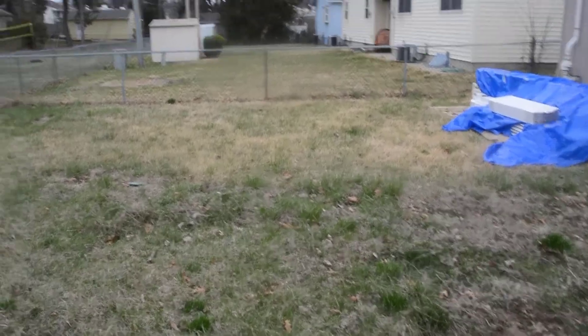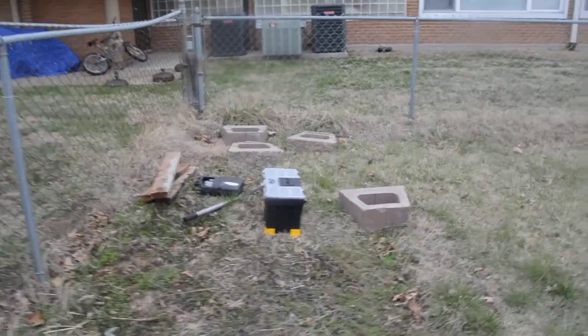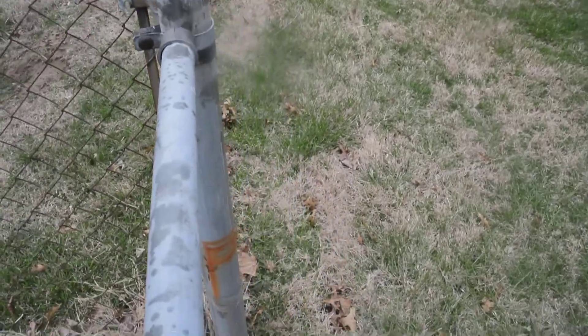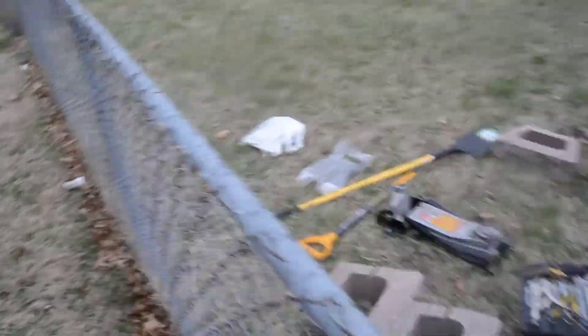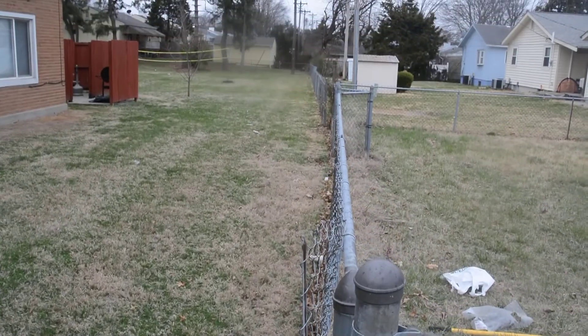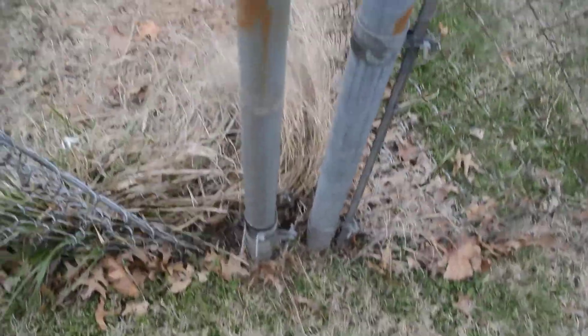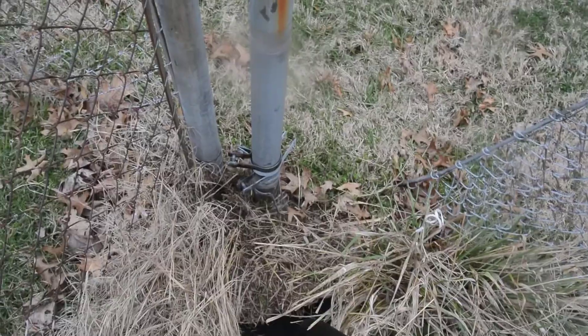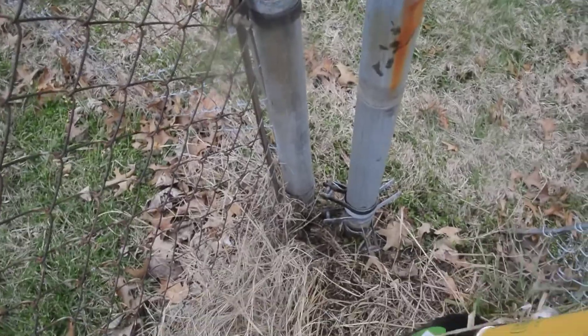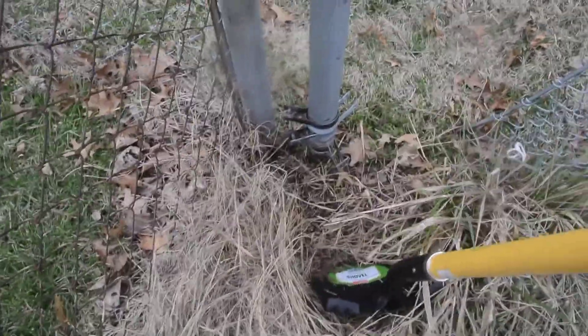The plan is to put a new fence around here and first I need to remove the old fence. Here's the location of the post I'm going to be removing. It looks like there's concrete around it and I'm going to try to remove some dirt around the concrete.